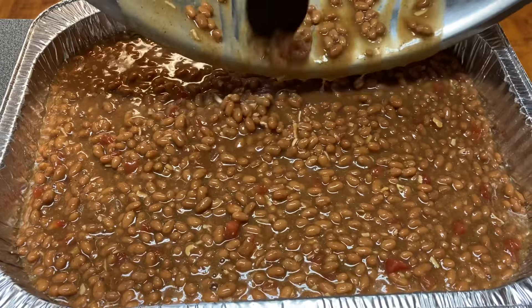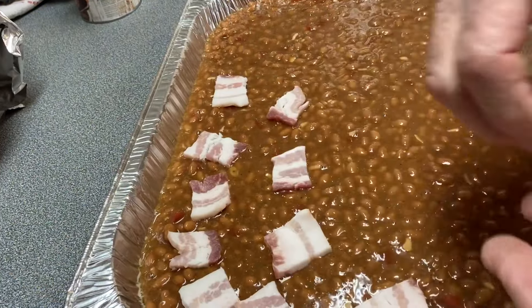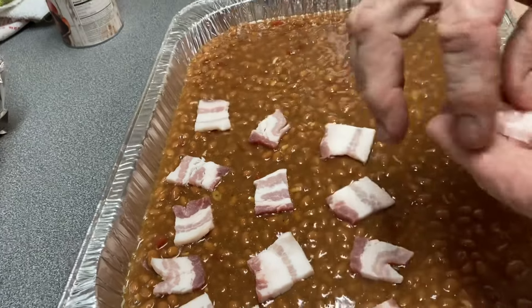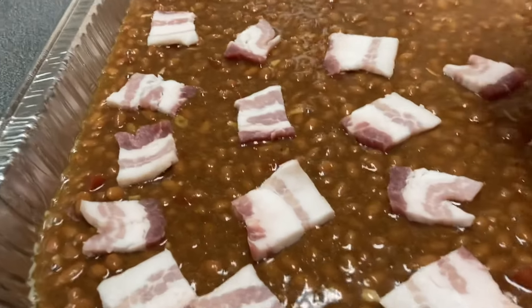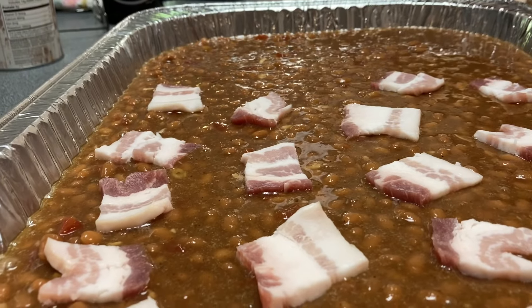And then once you get them in your pan, you're gonna top it with bacon. You use 12 ounces of bacon cut up in one-inch cubes, and just place it all over the top of your beans until you make it look pretty.